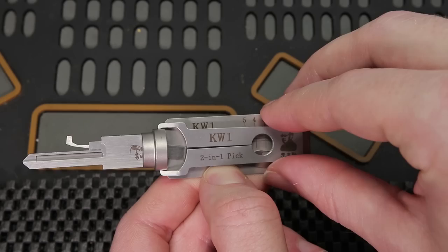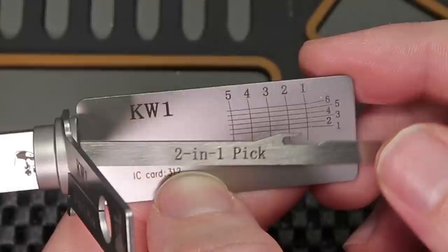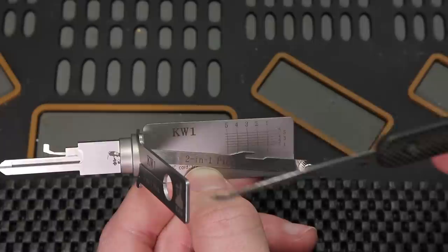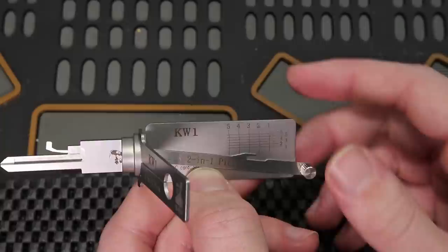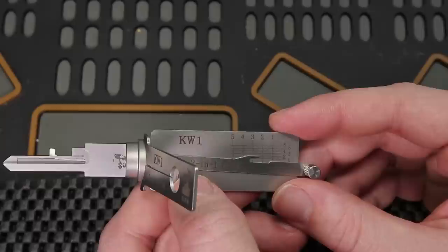When you take a look at this tool, you can see it has markings that will tell you precisely what pin you're on. When you traditionally pick a lock, you're going to need to use your pick, line it up yourself, figure out how far down you need to go and what pin you're on, and then you're going to have a separate tensioner. This tool makes it so everything is integrated in one package, which can make it a lot easier for someone to work on the lock.